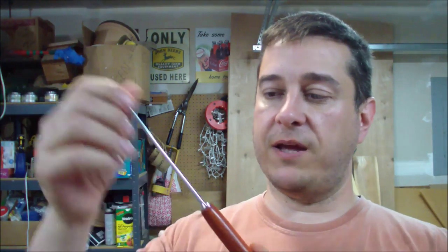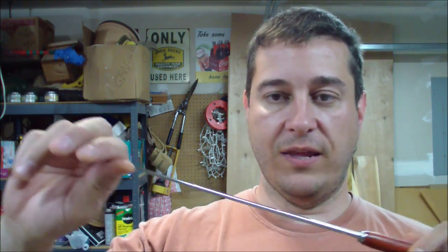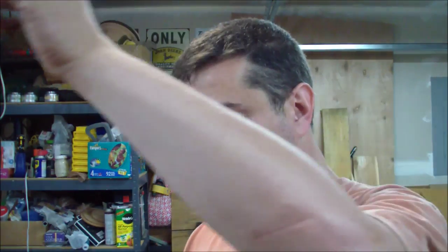I wanted to do another woodturning project and I got this kit - it's a pickup pin assembly kit. It has this little magnet at the end and it telescopes out. It's great - if you drop a nut or a bolt or a screw behind a cabinet or workbench, you can use it to reach behind there and pick it up. It's a great little project.